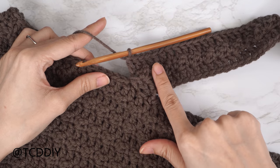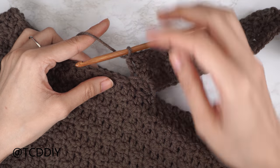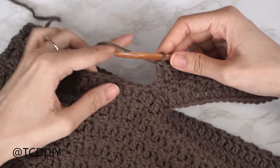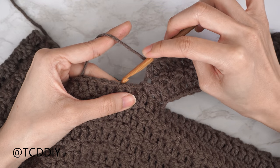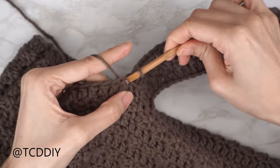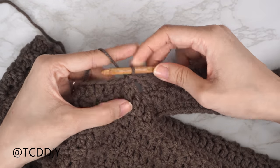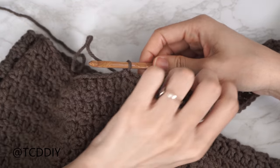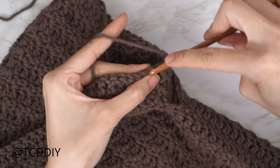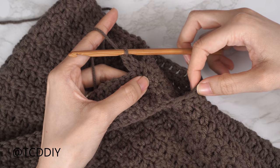For the second double crochet row, connect to the base by finding the second available stitch and slip stitching in. To start the next Suzette stitch row, slip stitch up one stitch into the base, flip your work, and make your way down with Suzette stitches, closing with a half double crochet. Keep repeating these two rows with no increases or decreases until no more stitches are left to work into the base.